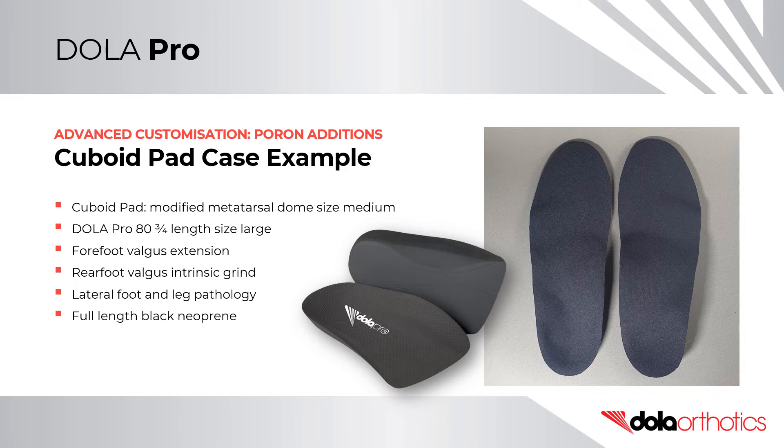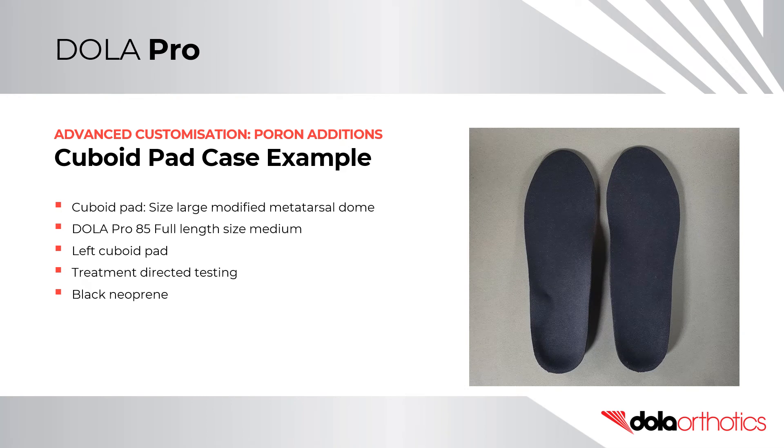Footwear requirements were a primary consideration in this prefabricated orthotic design. In this case example, a size large Poron metatarsal dome was modified for a cuboid pad and was placed on the left orthotic after treatment directed testing of cuboid syndrome symptoms. A size medium DollarPro 85 high density full length orthotic shell was selected for a men's size 9 to 10, and covered with black neoprene in a full length top cover.